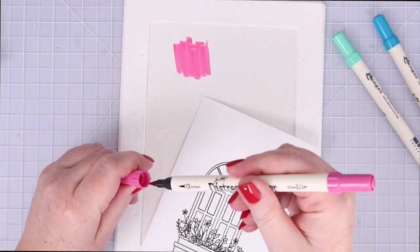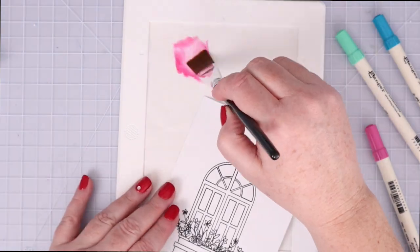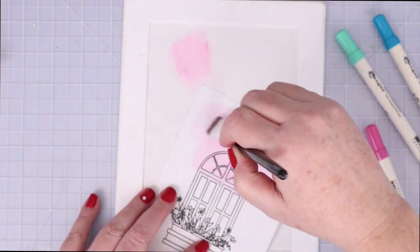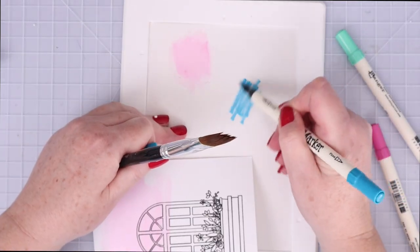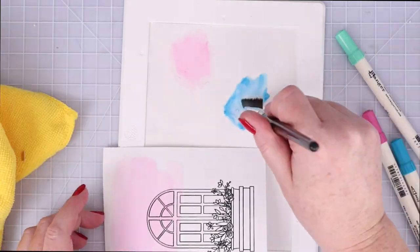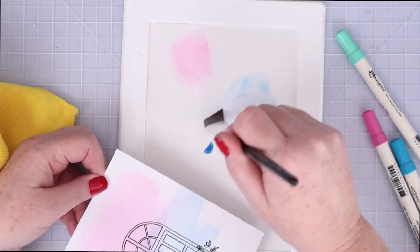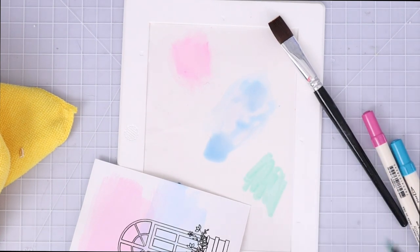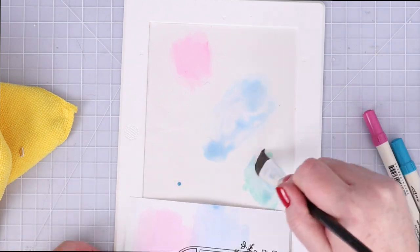I cut down a piece of Waffle Flower palette paper to the size of the mini media mat so I could scribble some of the pink distress marker on top. With the palette paper protecting the mat I scribbled the distress marker down, then spritzed it with water and picked it up with a large flat brush to swipe all across the heat embossed card panel. The shiny black image resists the watercolor. This is a quick and easy way to watercolor the background without the time of no-line coloring.